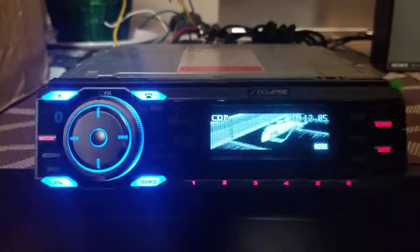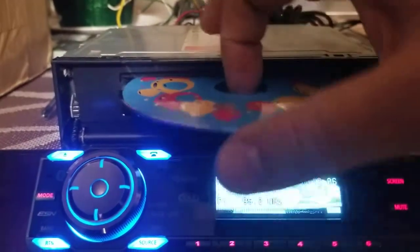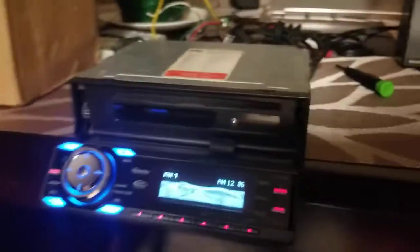I guess I might not want to play that disc, so I'll take it out and get a different CD. When you get into older radios, sometimes different CDs have different formats and they can get picky. So let's try this other CD.